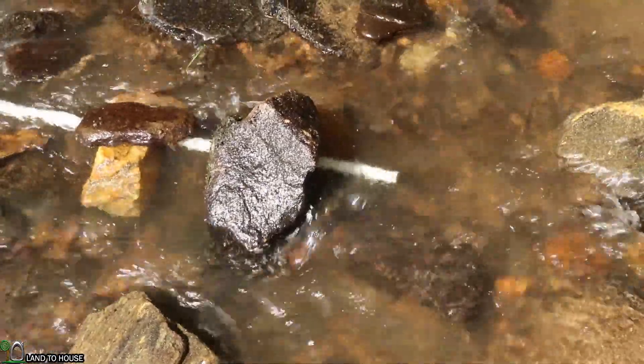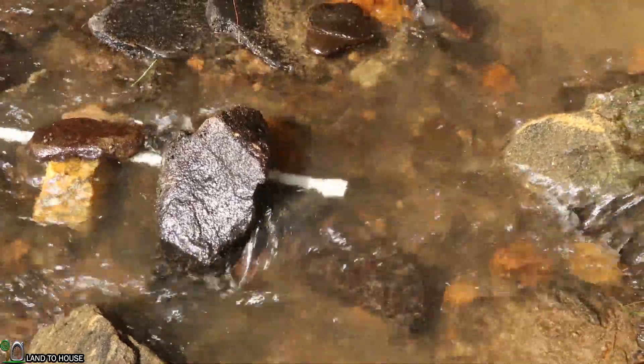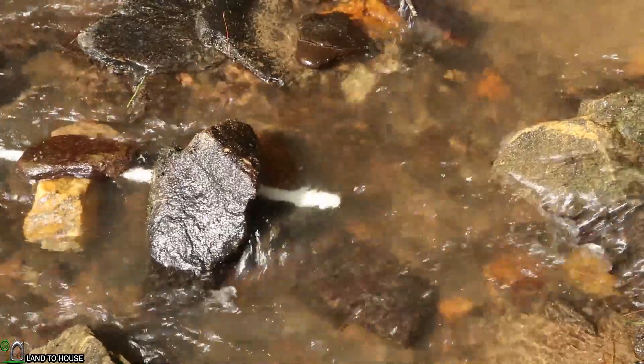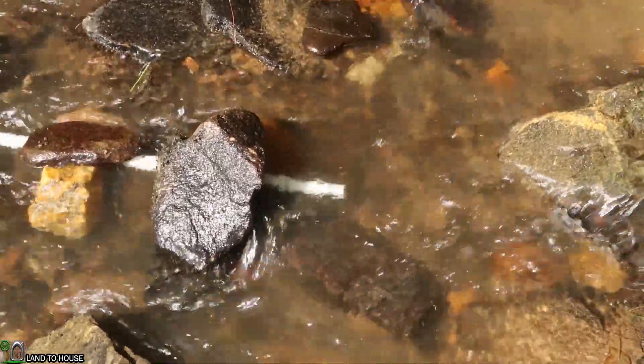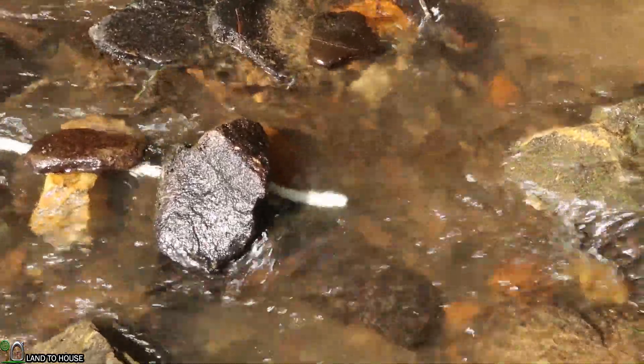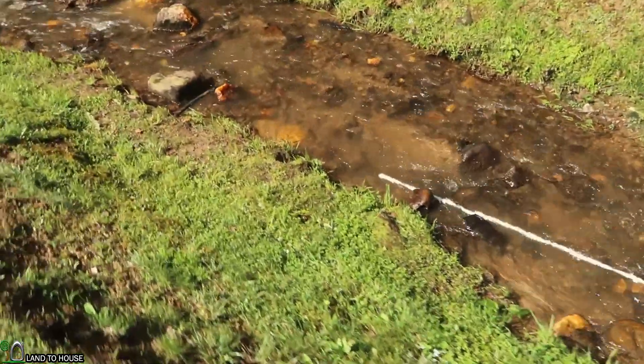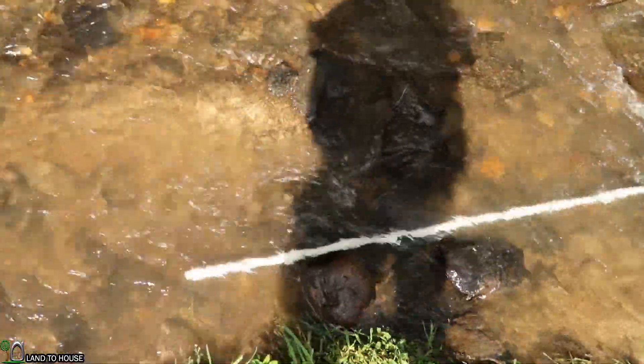My intake is just a PVC pipe in the water. For an install that's going to be permanent, you would definitely want to have a screen over that intake just to prevent rocks and sand from getting into the pipe. So 25 feet later, let me show you the amount of water coming out of this pipe, and we can also lift this up to show the head pressure we're going to be working with.